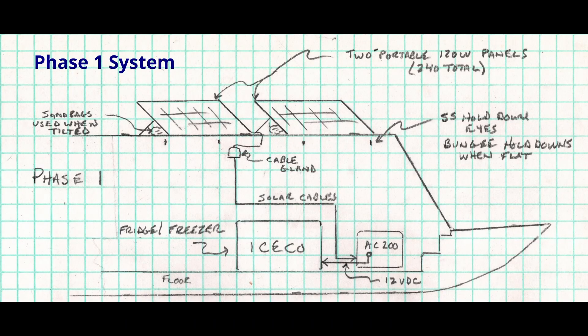Phase two of the system came as a result of both summer and fall testing, which demonstrated that the two SP120 panels were inadequate to keep the AC200 topped up. In both cases, including in the summer, the freezer had to be shut down towards the end of two-week trips to conserve power. I knew I had to enhance the system to get through the fall season on longer trips of three weeks.